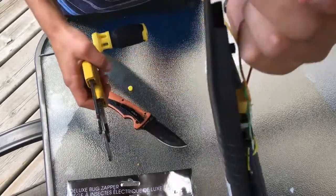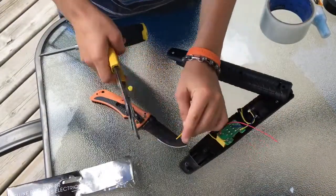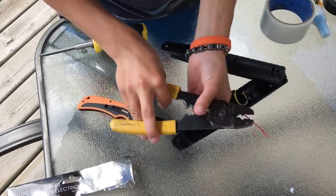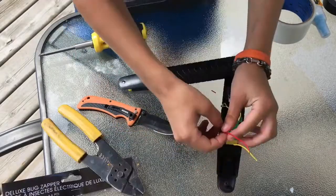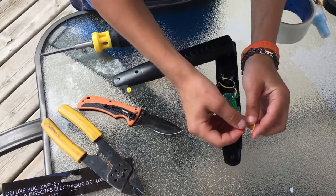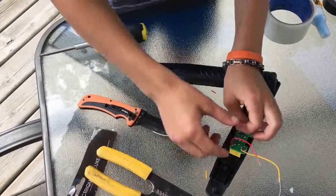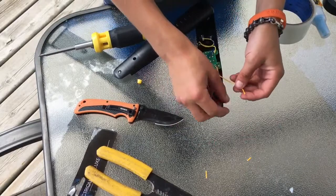Now you can see the inside of the wire and that's what we want. So now you're going to strip the yellow wire as well. Alright, so we have both of the wires stripped here, as you can see. In order to create a charge or a spark, you're going to have to make these wires touch or have them really close together to create a spark. I stripped them a little bit more.